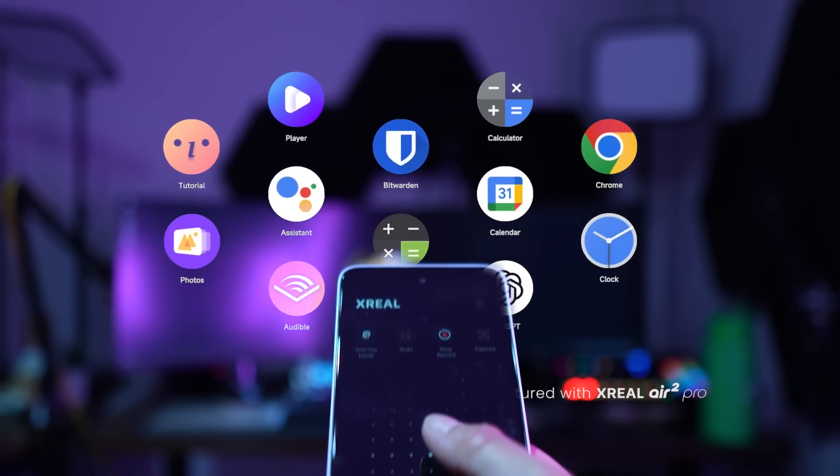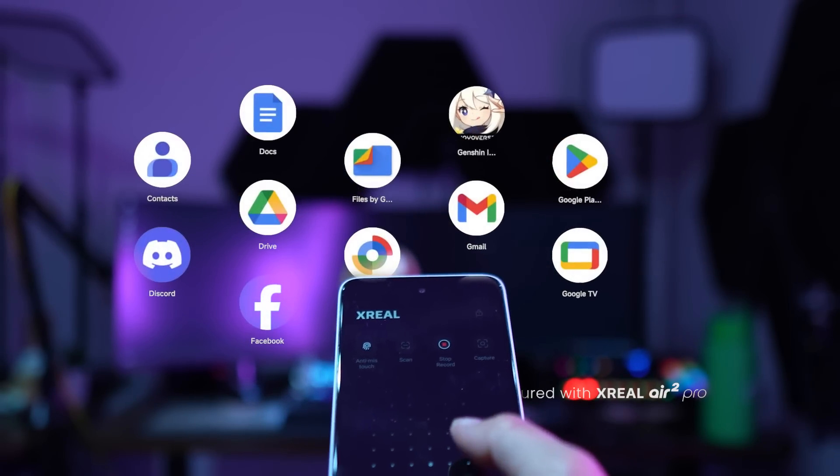It's a lot like what Apple did with Vision Pro, even launching your app library in a similar way. But while the concept is cool, the execution could use some work. Good day everyone, Kaz here. Stick around as I dive into the specs, what you can actually do with this device, and if it's worth it. Join me beyond reality.